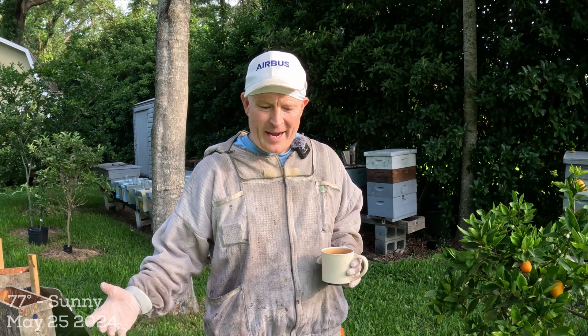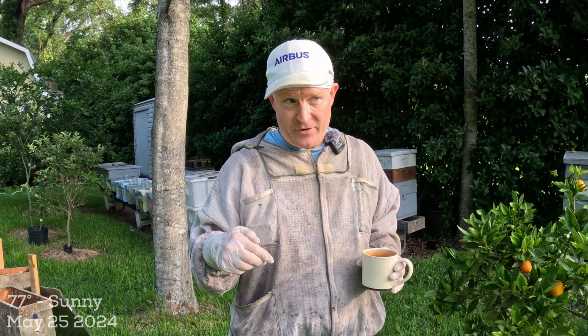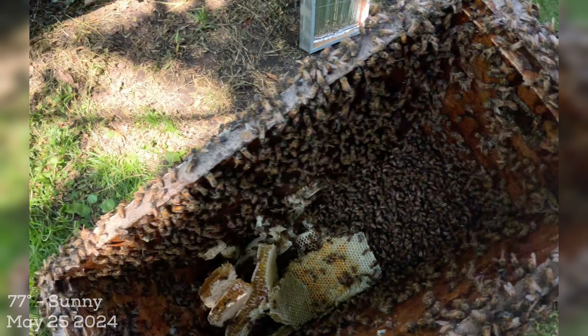Hey YouTube, it's Chuck. Welcome back. This is going to be part two — part two of the double massive swarm and honey mess video I made yesterday. If you didn't see that video, I encourage you to watch it, because if you've never trapped a swarm that had just too much honey on a hot day and it all turns into a pile of hot mush before you get it into the hive, that's the video I made yesterday. It was a mess. I'm going to put a link in the description and also maybe a card above, but this is part two to that.